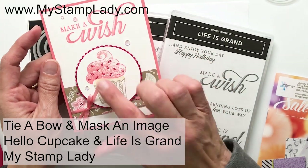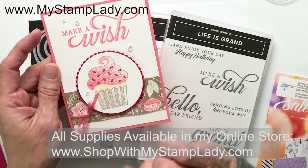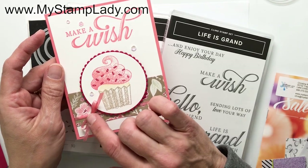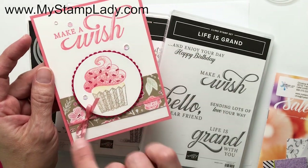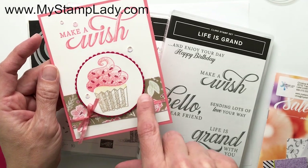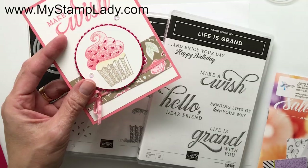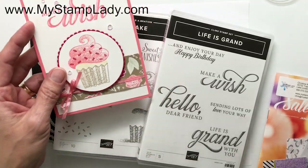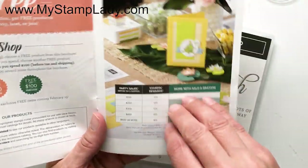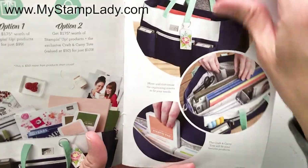Hello, it's Chris from My Stamp Lady, and I'm here to share with you this card made with the Hello Cupcake set. I'm going to show you how to get this bow tied. These thinner ribbons have been causing a couple of fits, so I'm going to show you a good tip for that. I'm also going to show you how to avoid that little shadow on the cupcake from the Hello Cupcake set, which is one of the Sale-A-Bration products you can earn free with purchase through the end of March 2019 with Stampin' Up.